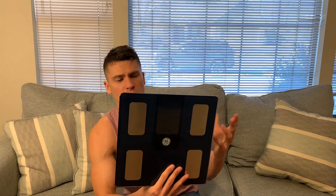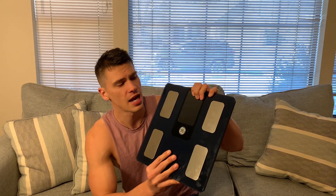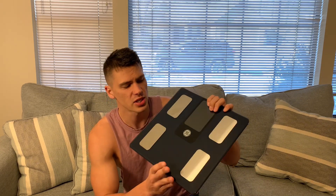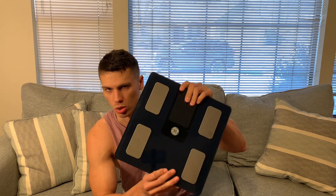Hey everyone, today we're going to look at this scale, which was sent to me for review. This is a very good and accurate scale I've been using for a bit, and it also has data to show you your body fat percentage and some other stats as well. It connects to your phone via Bluetooth and works really well — let's go to a clip showing you how this works.